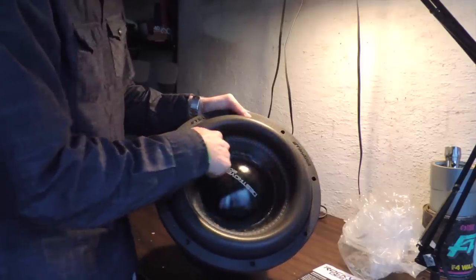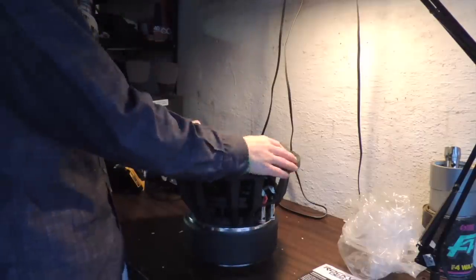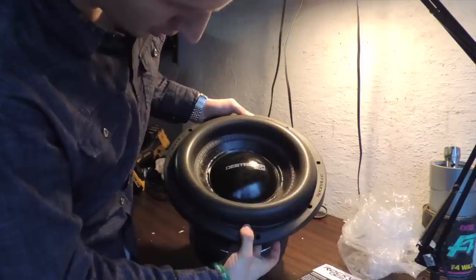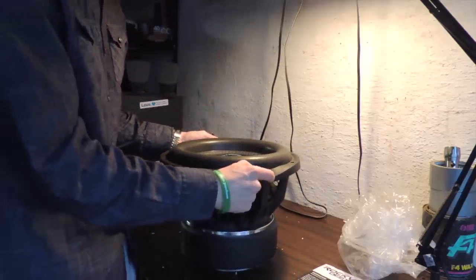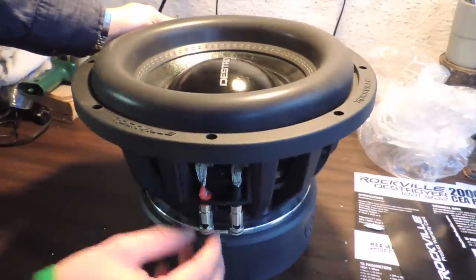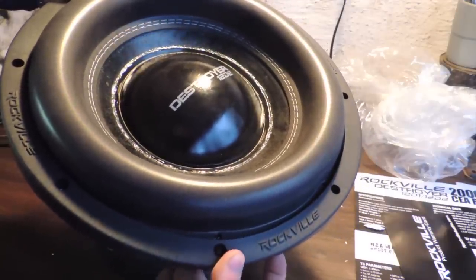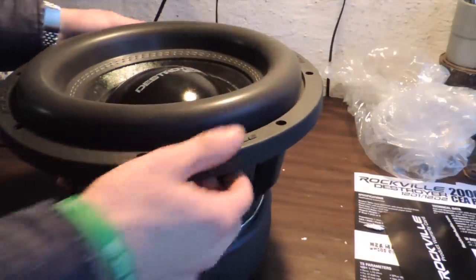Pretty stiff dust cap, and there's a ton of glue around it — looks a little bit messy, but so long as it holds it on there that's okay. Big beefy surround with a double stitch. One thing I notice that's really not good: the surround wasn't glued all the way to the edge — there seems to be a small gap where some air could get through. I'll have to put a little bit of glue on that before I test it. You can also see the thick Rockville seal, which you could flip if you wanted to go inverted.